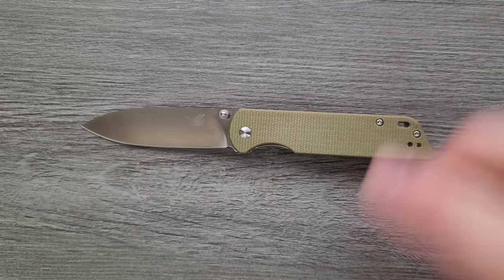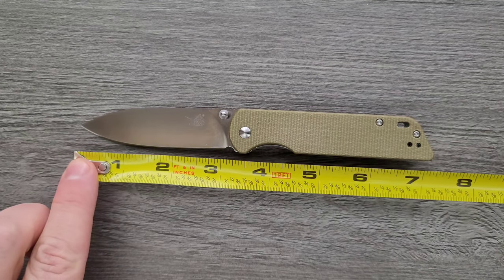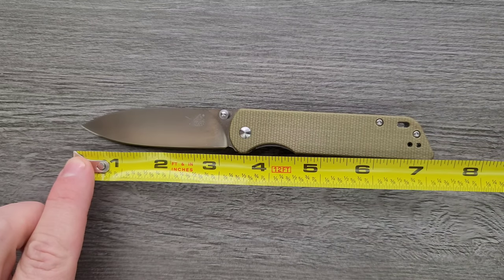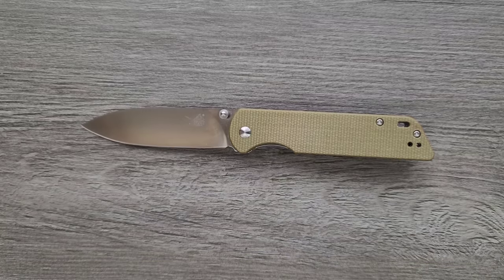Let's go ahead and get a measurement of the QSP Parrot. Coming in at seven and a quarter inches overall. Blade length is coming in at just shy of three and a quarter. Cutting edge is coming in at just a hair over three inches.